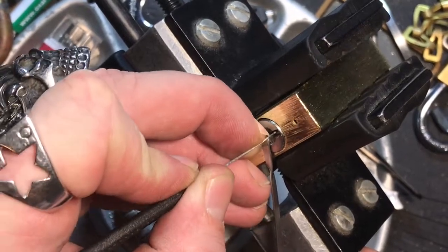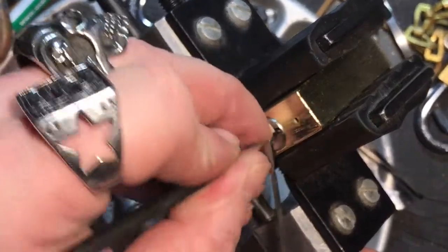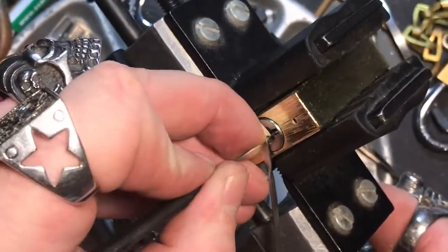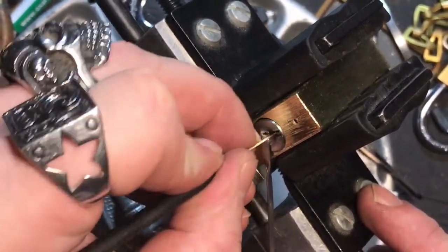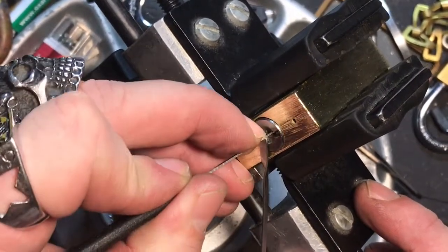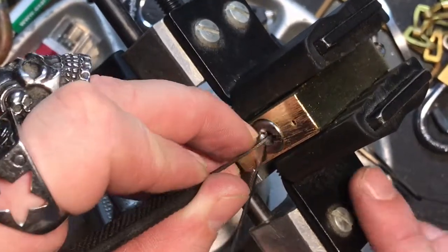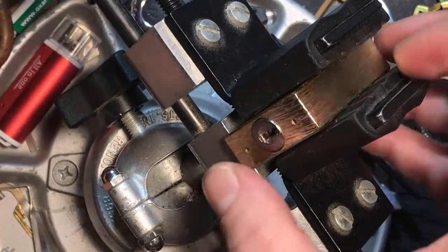Yeah, this is a unique, cool lock. Like I said, I believe it is a wafer lock — and wafer locks aren't that easy to pick. Oh, we're getting close — that's the movement there. And there we go, we got her! Sweet. I guess I just need to loosen up on my tension a little bit.